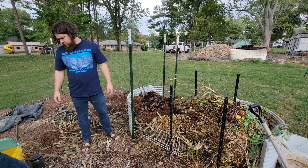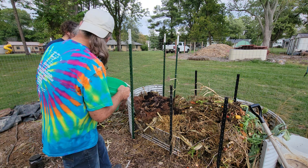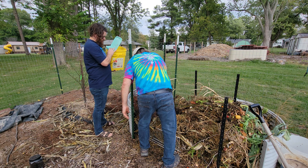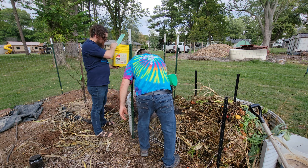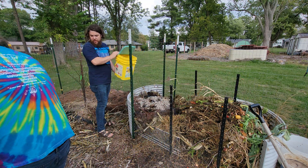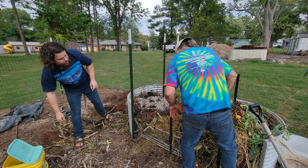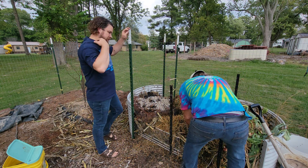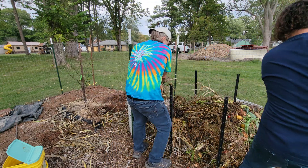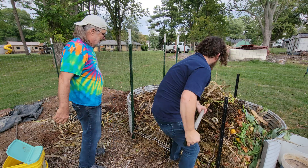Then we're going to add in a little bit of chicken manure. We're going to put some more greens, some more browns on here. Digging into this pile as we start pulling it over — a lot of corn stalks and stuff in here.